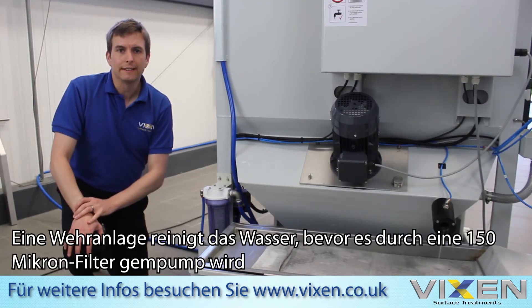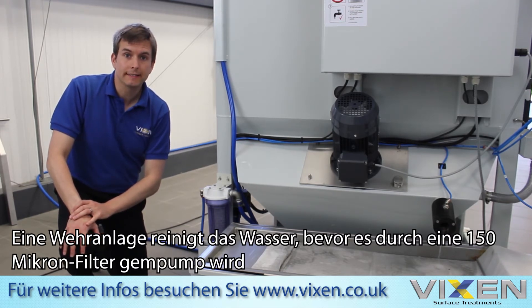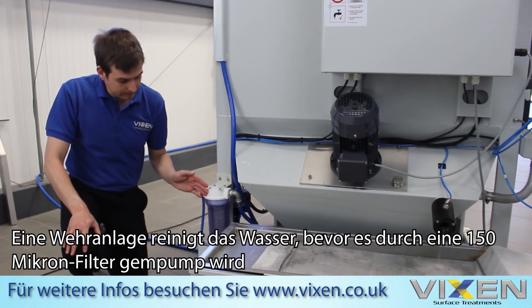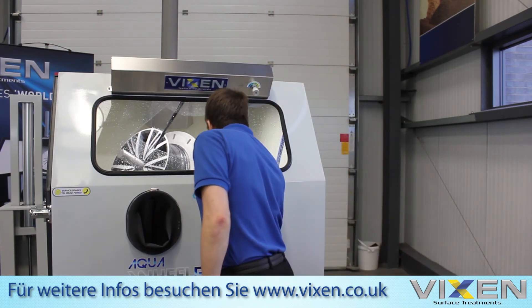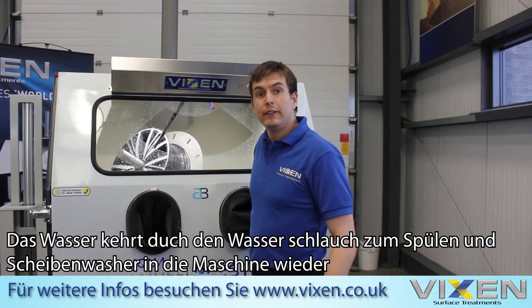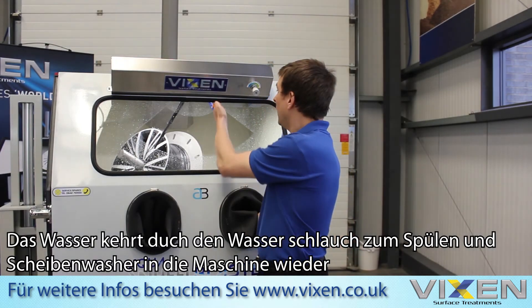Once the filter paper has captured all the solids, the water is then cleaned through a weir system and pumped through a 150 micron filter. The water is then returned to the machine by the rinse gun nozzle.